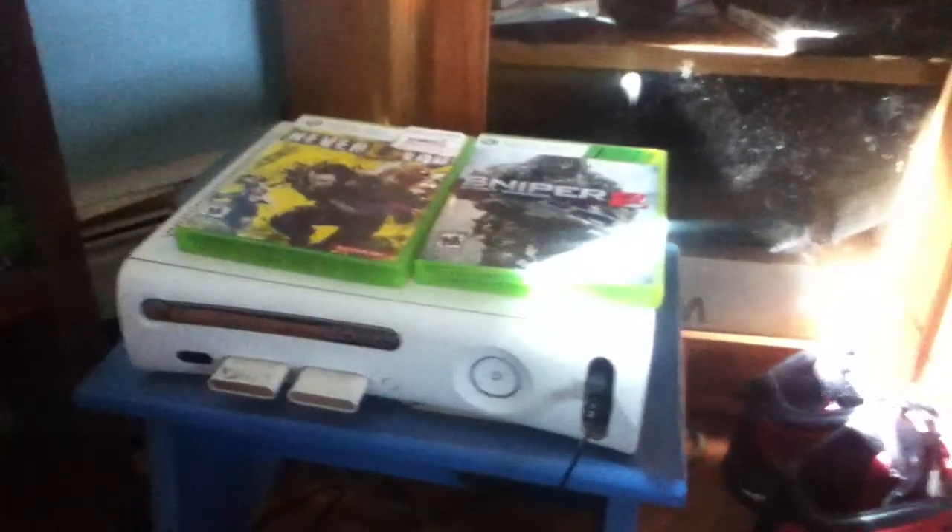Hey, what's up, you guys? My friends asked me to show my setup — what my Xbox and computer things look like. This is the Xbox I have. It's pretty crappy. It's got these two recent games — I've got Sniper Elite 2, which is pretty cool.